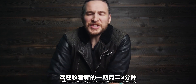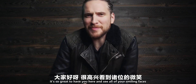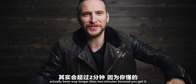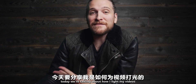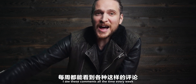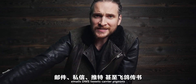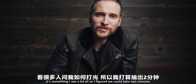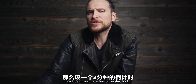What's up everybody, Peter McKinnon here. Welcome back to yet another two-minute Tuesday — it's been way longer than two minutes, but today we're talking about how I light my videos. I see this question all the time — emails, DMs, tweets, carrier pigeons. So I figured we could take two minutes and rip through this real fast. Let's throw two minutes on the clock and let's go.